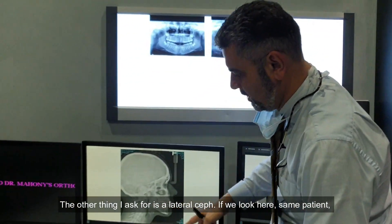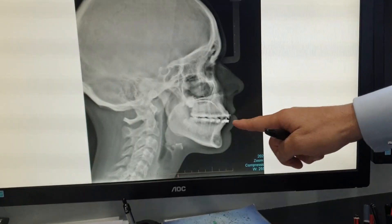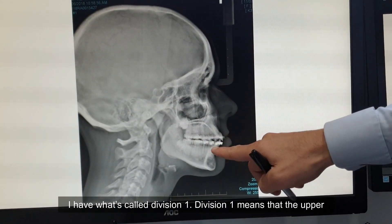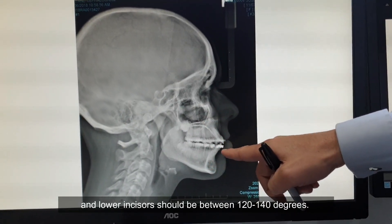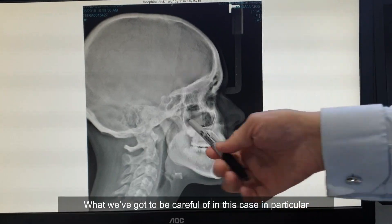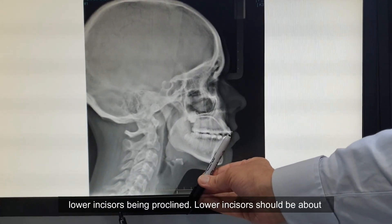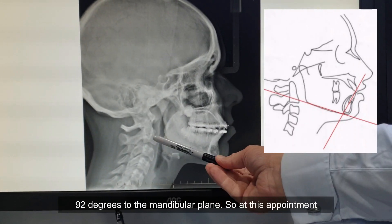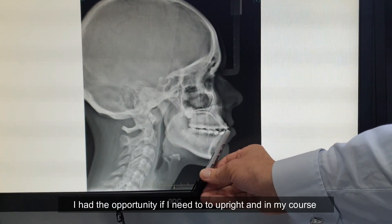The other thing I ask for is a lateral set. And if you look here — same patient — I'm checking the incisal angle. I want to make sure I have what's called a Class I division one. Division one means that the upper and lower incisors should be between 120 and 140 degrees. What we've got to be careful of in this case in particular is lower incisors being proclined. Lower incisors should be about 92 degrees to the mandibular plane. So at this appointment, I have the opportunity, if I need to, to upright.